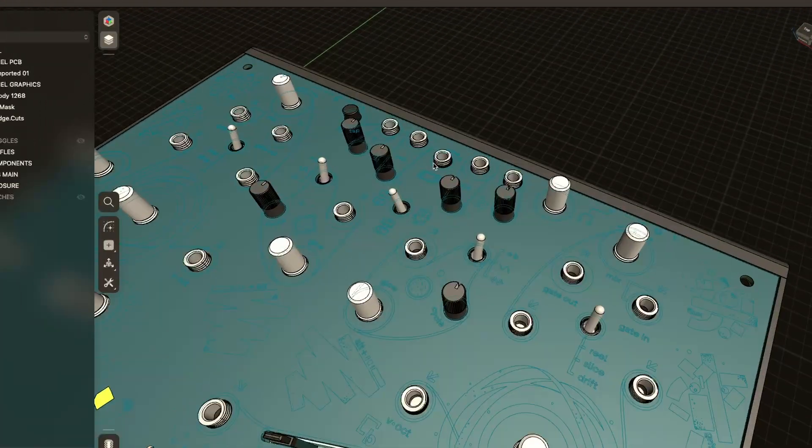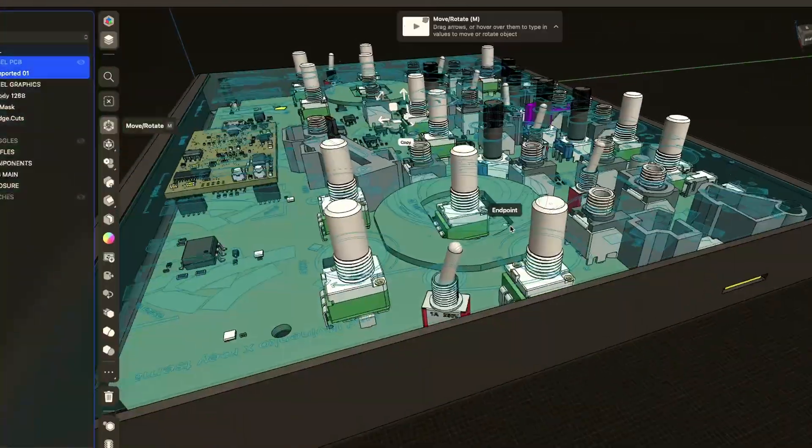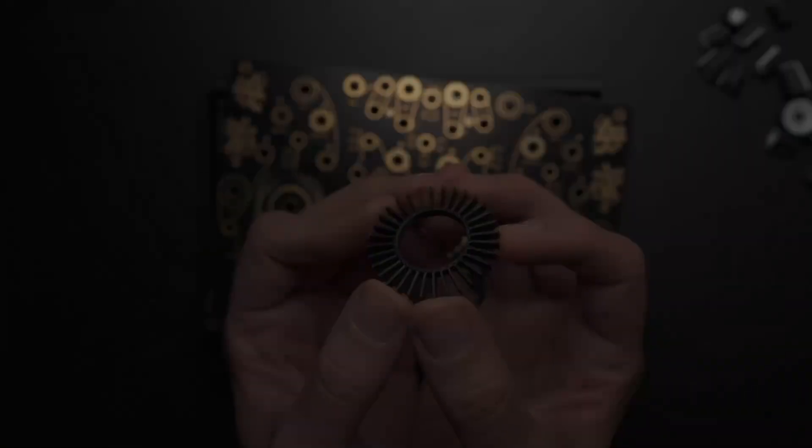It's going to be a mini tutorial in Shapr3D where we're going to design these little baffles to control the light. Let's get to it.